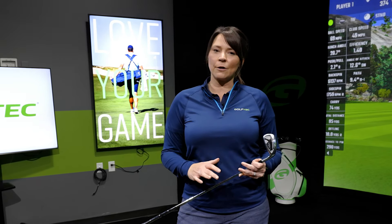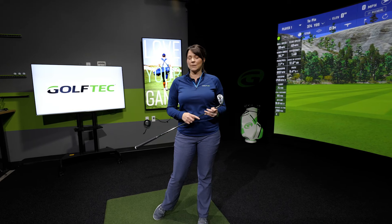So the biggest thing — one of the biggest things I see — is just how we start our takeaway. A lot of the students I see who are struggling with slicing and low distance, it all starts in their takeaway.